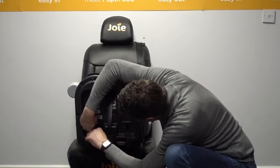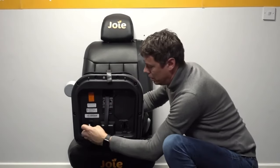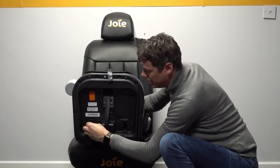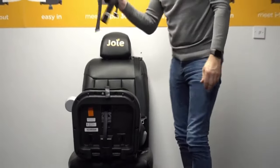Repeat the procedure on the other side — pop this belt out, fold it in half so we can make it nice and thin to feed again from one side through to the other side. As we've removed then the complete harness, of course this and the shoulder pads and the crotch pad we want to store somewhere safely.